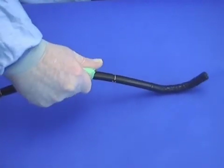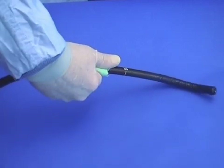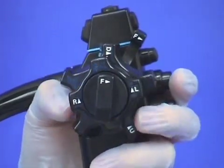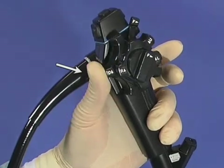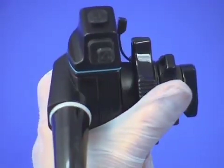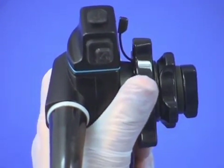Fist grip is more clumsy and loses the feel and the delicacy of finger grip. The left hand manages the angulation controls and valves. The thumb angulates the bending section, resting against the up-down control ready for action. The thumb can also reach across to the lateral control, at least for small movements.